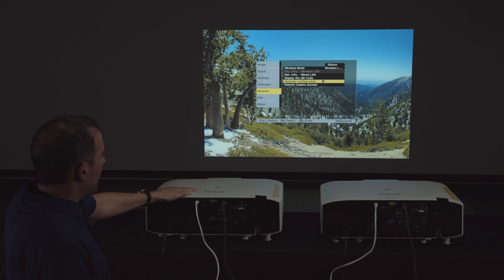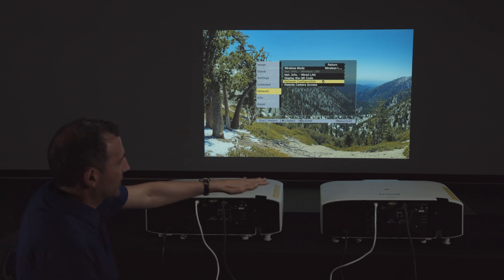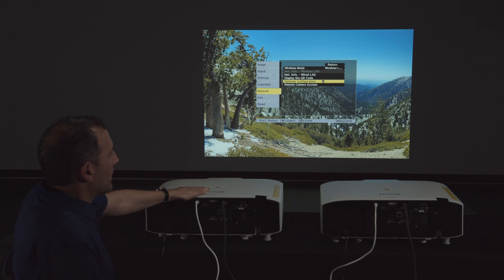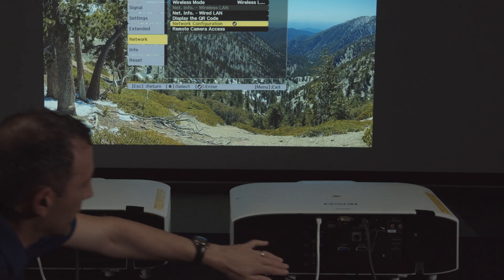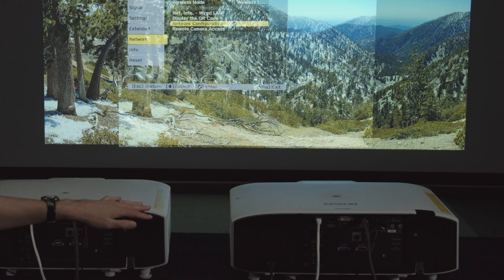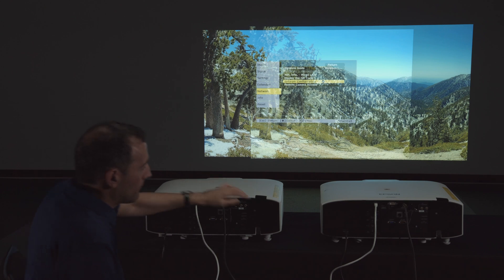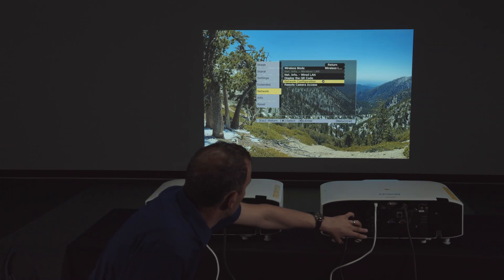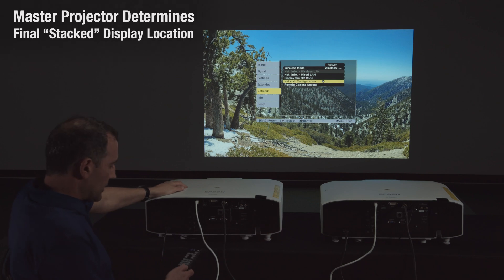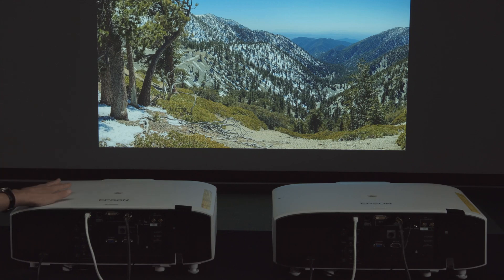The next thing to keep an eye on — especially if you're close to the screen or placing projectors side by side — is to make sure that this projector has enough lens shift or zoom to overlap your master projector. Otherwise, the auto stacking is not going to work. Then set the master projector and ensure the image is centered to the screen the way you want it.